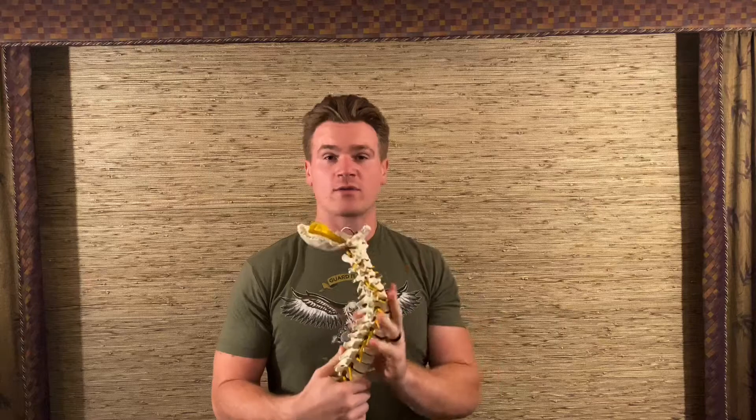When it comes to our spinal alignment, we don't think about how that could be affecting our running too often. There are a few areas I'm worried about in the spine when it comes to running. I'm going to grab the model here, and the first area I'm worried about is the upper cervical spine — the cervical spine in general.